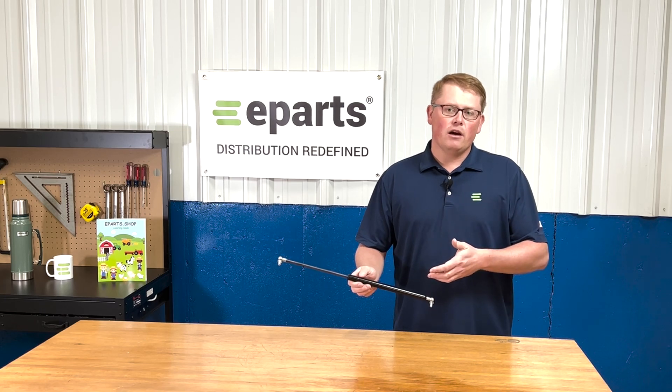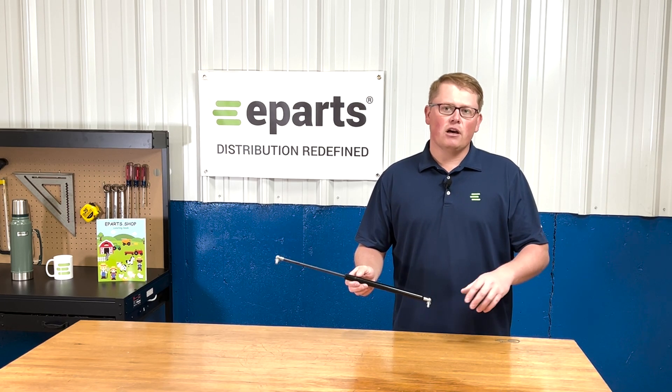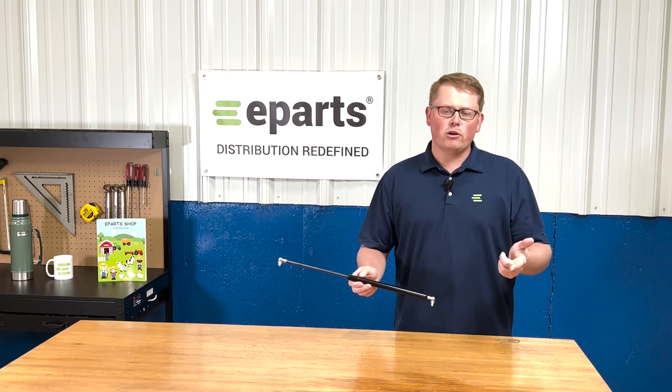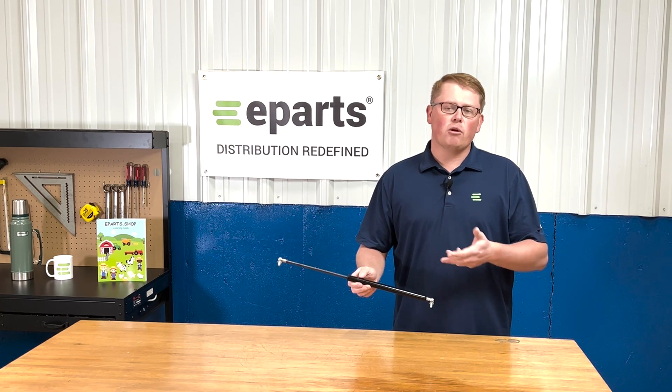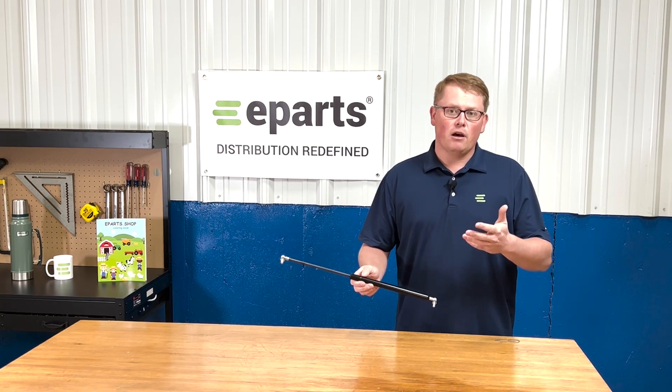It's a rear window strut, but we do carry gas struts for all makes and all models, whether it's hood struts, window struts, or door struts. We carry a wide range of those, so please reach out to us if you're looking for a different part in particular.